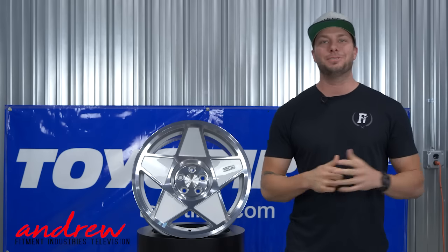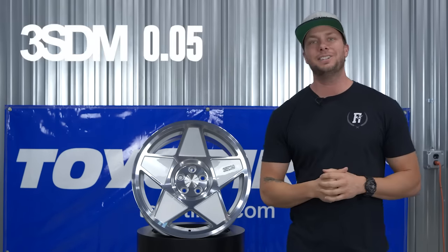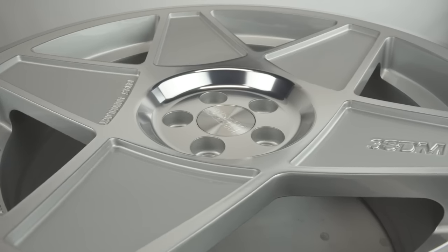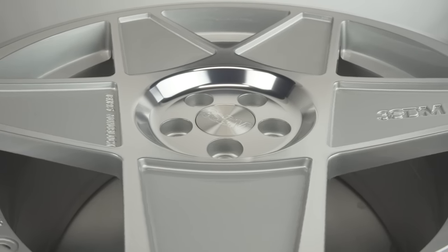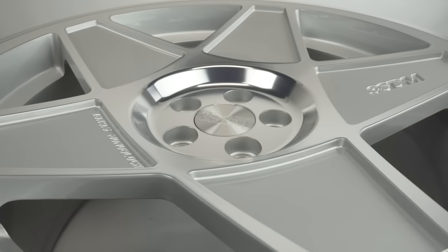Hey, what's going on guys, welcome to a new episode of Wheel Talk. Andrew here with Fitment Industries Television. We're gonna check out a 3SDM wheel today — the 0.05, a cast monoblock wheel from 3SDM. We just got five samples in from these guys, so you're gonna see some continued 3SDM Wheel Talk videos moving forward.